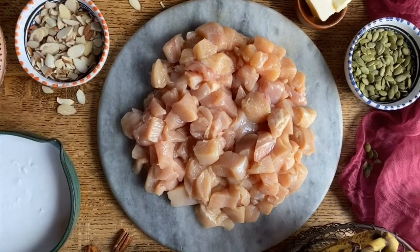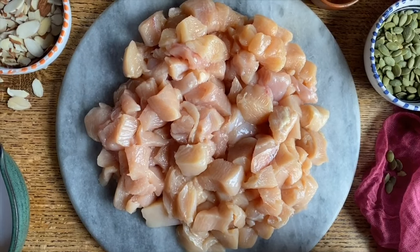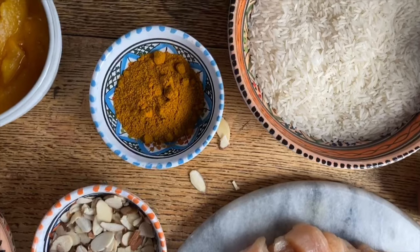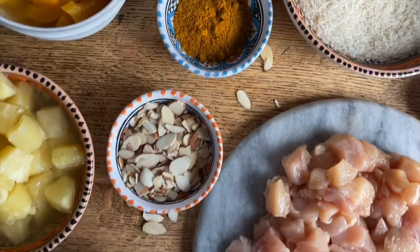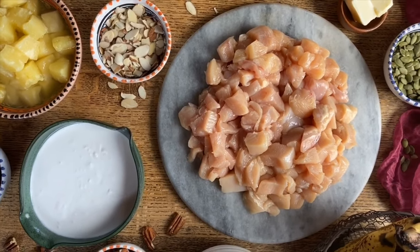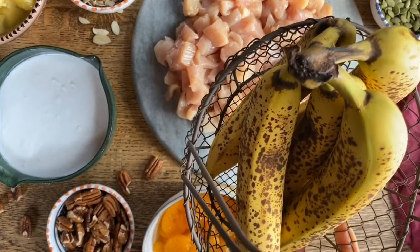Today, Sad and I are going to make Rizo Casimir, which is a very special dish in our family. It's going to be curry chicken with rice, and it will be accompanied by all kinds of fruit. The rice was in the cupboard, we had some canned fruit in the pantry, and we also have some very ripe bananas that really need to be used.